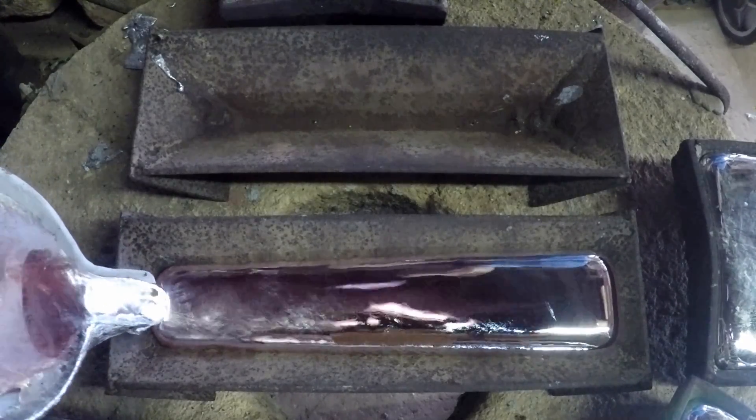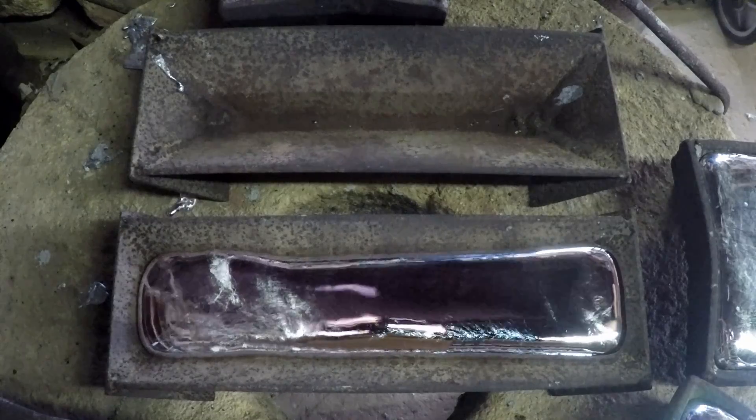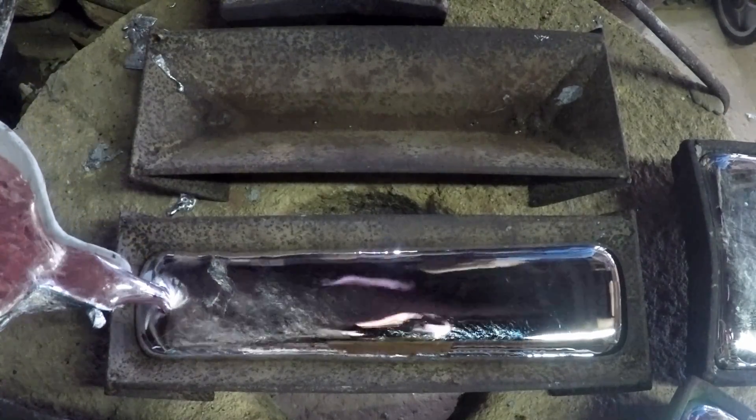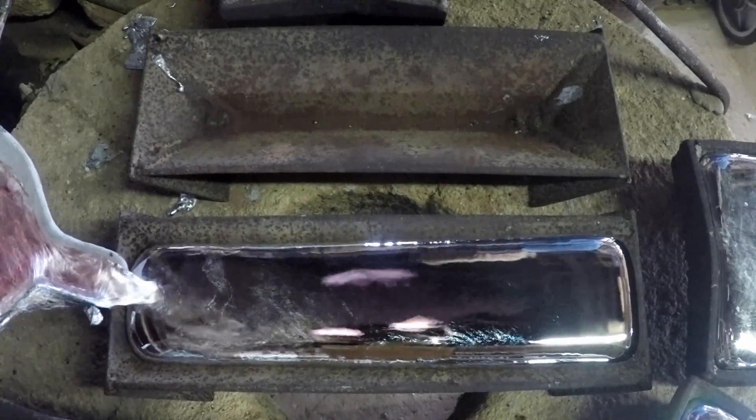First of all we'll just fill them up a little bit, fill them right up, and we'll just see whether we get the effect again.